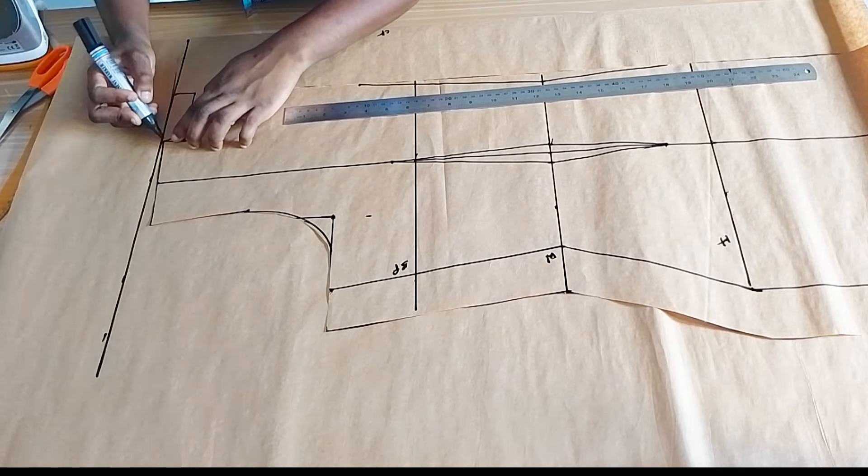For the front neckline we are marking three inches again for the width, and for the depth we are marking three inches also. The back was three inches wide and one inch deep; the front is three inches wide and three inches deep. I'm connecting into a square first, then I will make a curve. I'm marking the neckline, connecting from the bottom point all the way to the neckline and out — make sure it's touching the neck point all the way out.